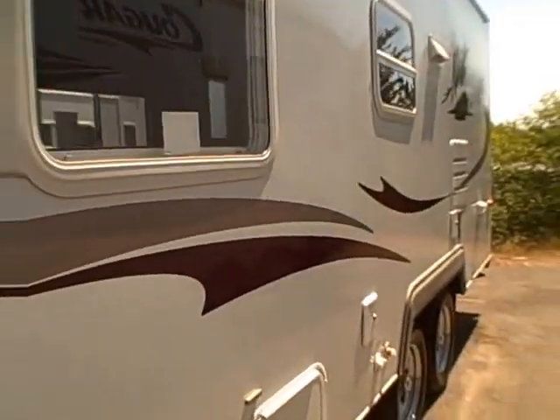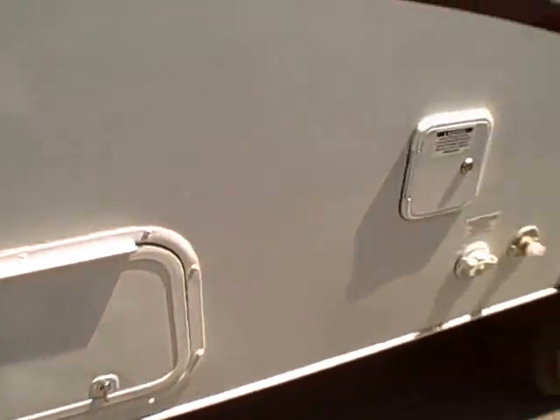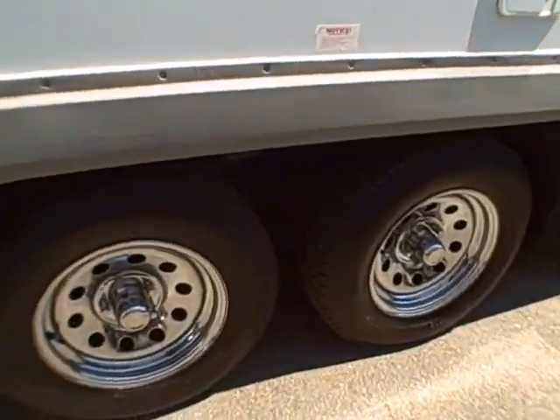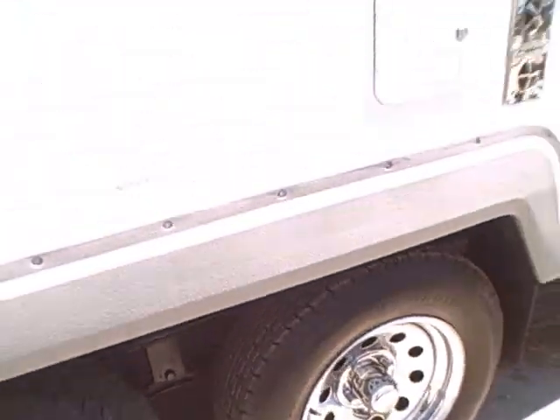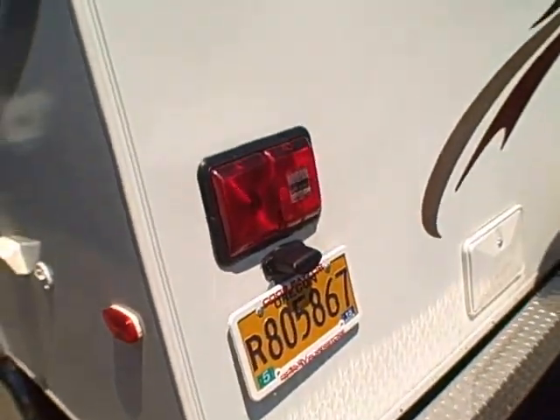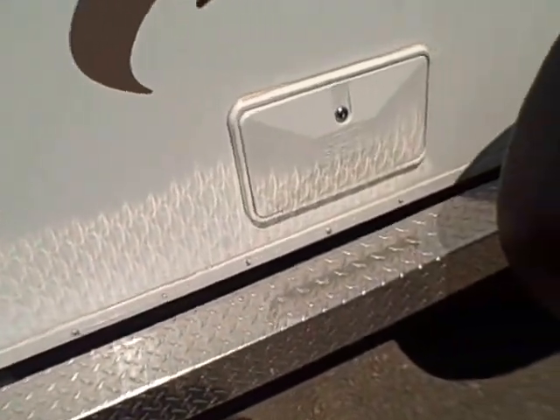All the decals on this thing are in perfect shape. Should be one owner — we sold it new. Outside locking storage compartments. Tandem axles. See, this one has chrome wheels. Tires still like new. If anything, this hasn't seen a whole lot of action. It was very rarely used — just one of those guys that didn't go RVing much.